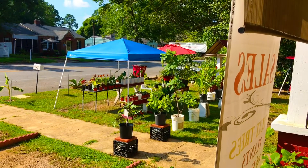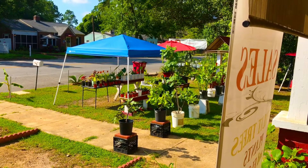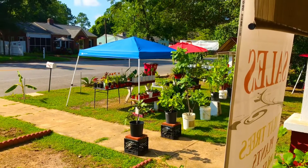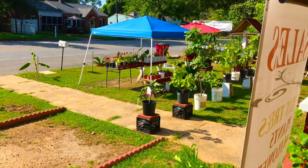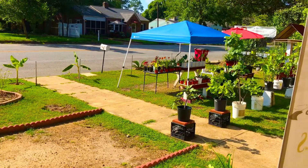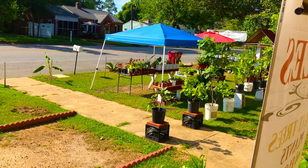Greetings, Green Thumb Gardening Family. A Lion Unleashed back at you from right here at the Green Thumb Gardening Channel, right here in grow zone 8B in Kipton, Georgia. In this morning's video, I'm super excited to be bringing you guys along with me as I show you how easy it is to germinate sago palm seeds.